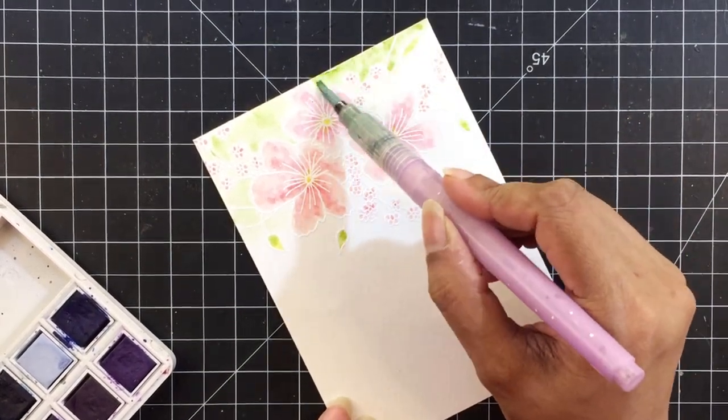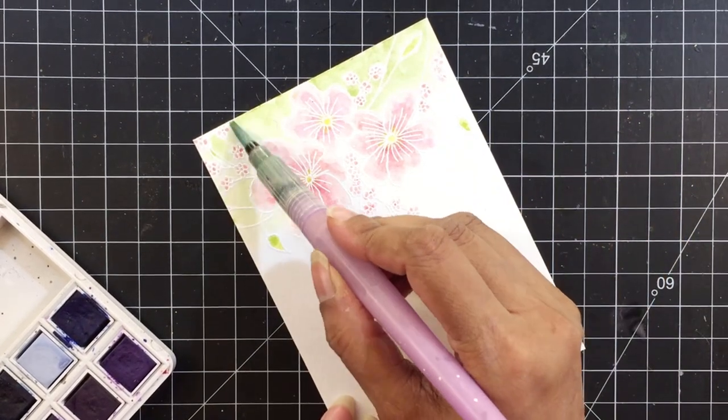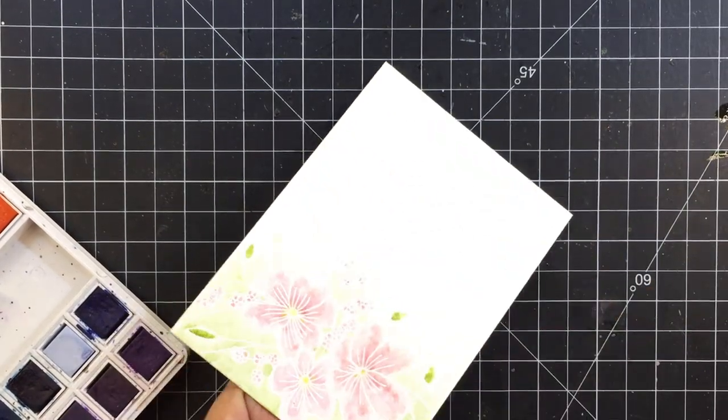Once I'm done coloring the flowers, I'll start applying Forest Glade watercolor to the background. I'll keep this slightly darker on the top and reduce the intensity as I move down.